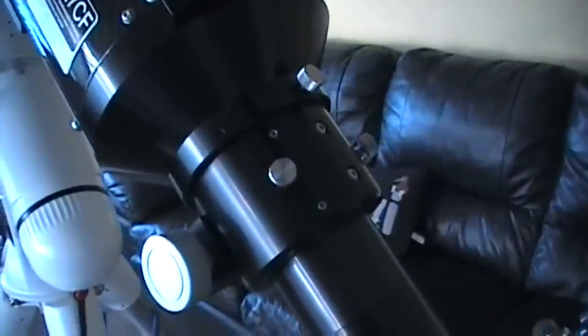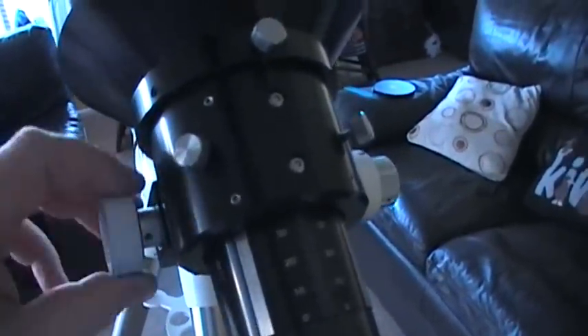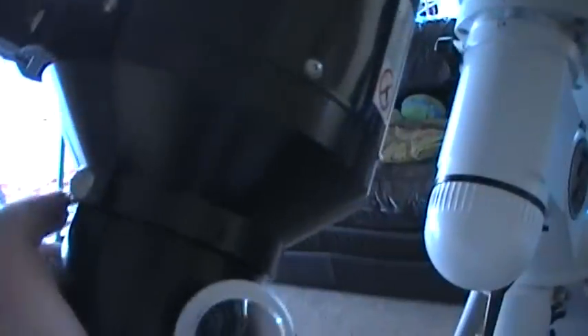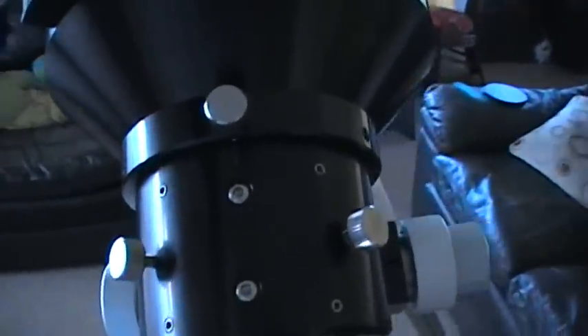On to the focuser. Before I bought this scope I read a lot of reviews, and the focuser did come out as the weakest part of the system in a number of those reviews. But compared to those really awful tube ring clips, the focuser is okay. It's got a thumb screw that allows you to rotate your camera or eyepiece 360 degrees — I've found that to be an absolute dream for framing photographs, with no image shift when rotating. It also has grub screws for collimation, though I didn't need to adjust from the box.